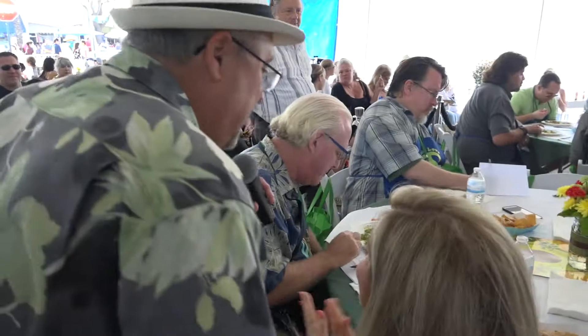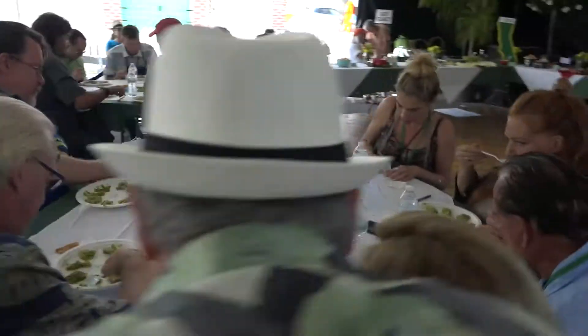This is Rebecca Brand. So it looks like — what are you looking for, texture-wise? And then just give us a hint of what the taste is that you're really looking for, that jumps out at you.